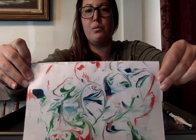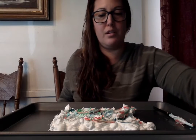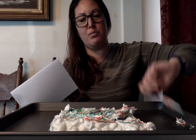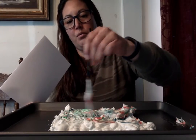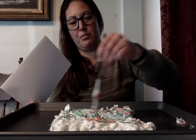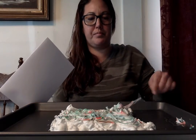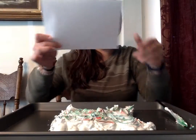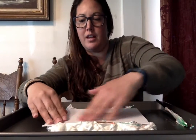Do you see how cool of a design that makes? And then you can do as many as you want — add more swirls, add different colors. Then you remember you press it down again.